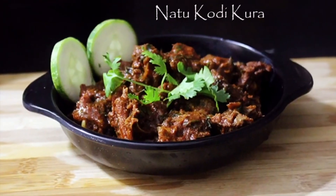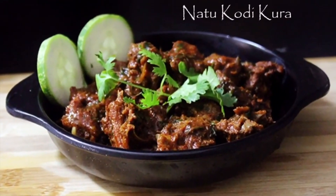Hello everyone, welcome to Cooking For You. Today we are up with Nathu Kodi Kura, and that is a chicken South India's chicken curry. Let's begin with the recipe and see how to make Nathu Kodi Kura — Seema style Nathu Kodi Kura.